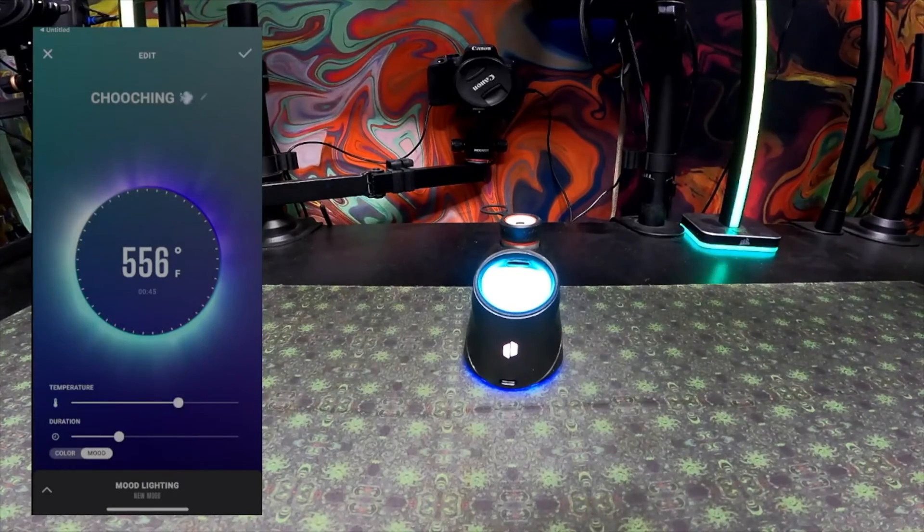Once you're in those settings, you can change the temperature and duration, and it has a whole bunch of variations in between. Also, the mood light option from the bottom left corner — if you click that, it'll pull up all of your mood light profiles, which you can then pick to turn on alongside your temperature profile.